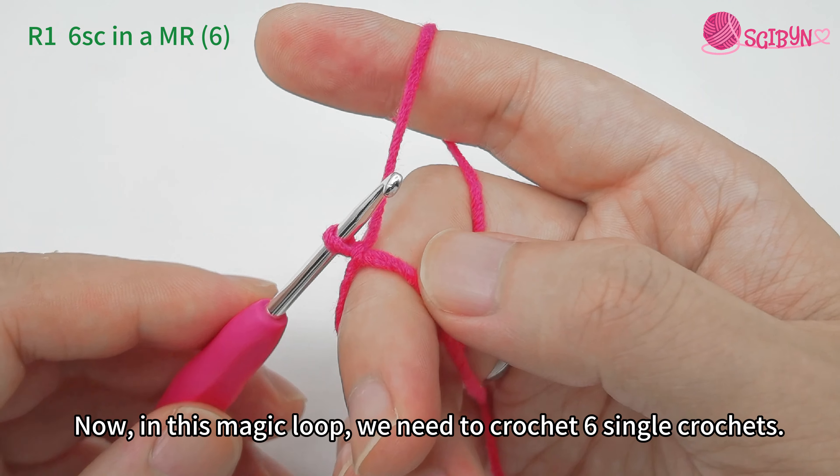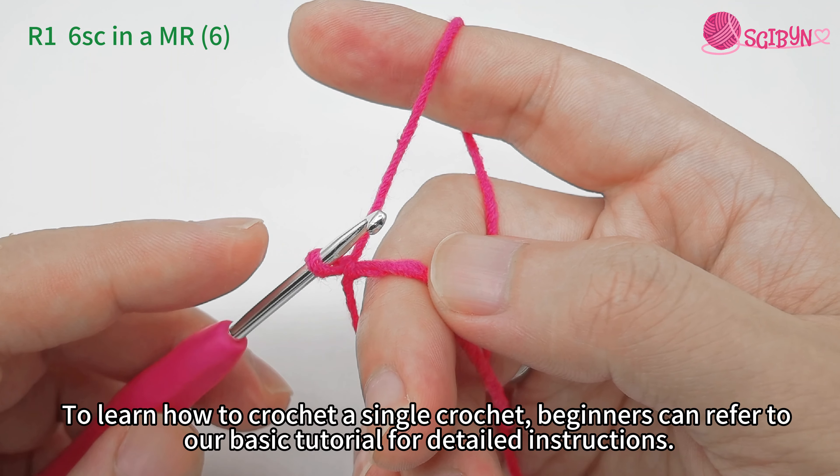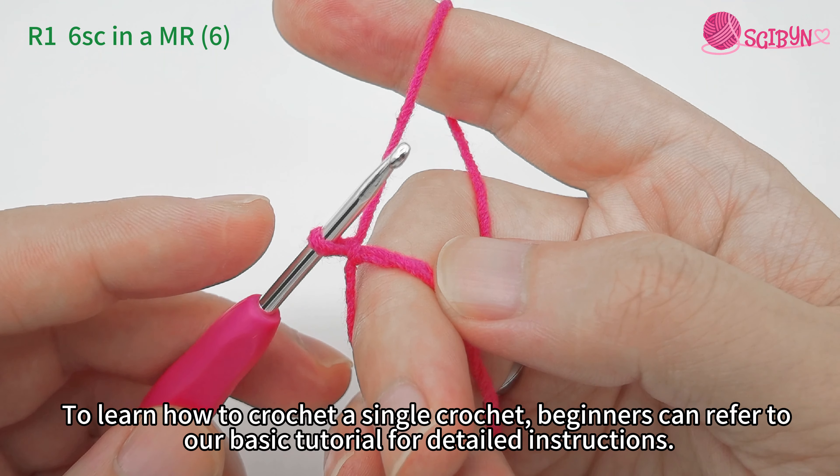In this magic loop, we need to crochet six single crochets. To learn how to crochet a single crochet, beginners can refer to our basic tutorial for detailed instructions. Let me explain it in detail here.